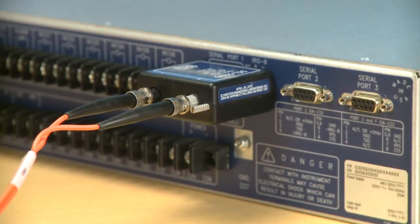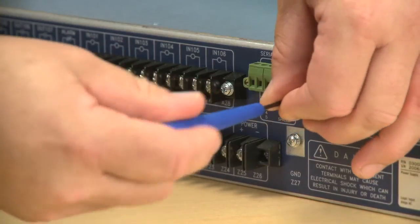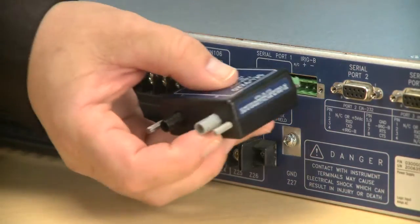The SEL9220 fiber optic adapter for 300 series relays adds significant capability to that product line. It lets you convert the 485 port to a point-to-point serial fiber optic port. Normally that 485 port is used for a multi-drop, low-speed connection. The 9220 connects directly onto the back of a 300 series relay. We remove the connector normally used for a compression block and insert the 9220 right on the same compression block connector.